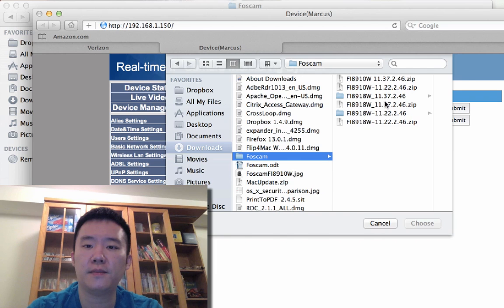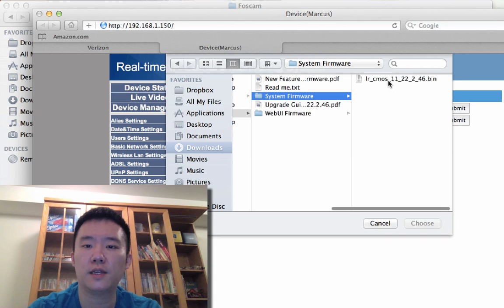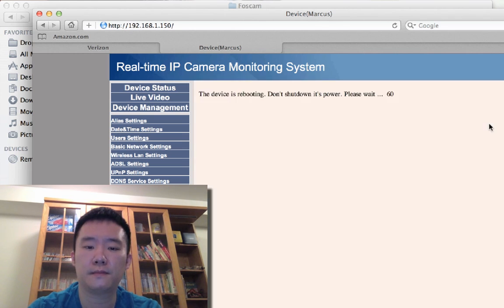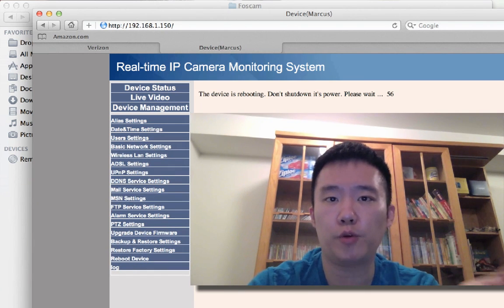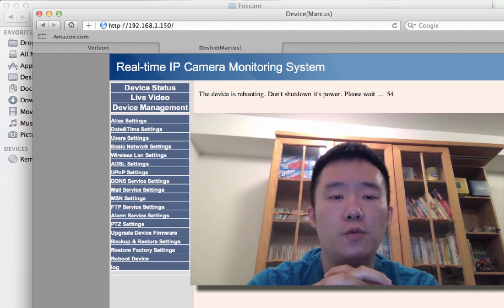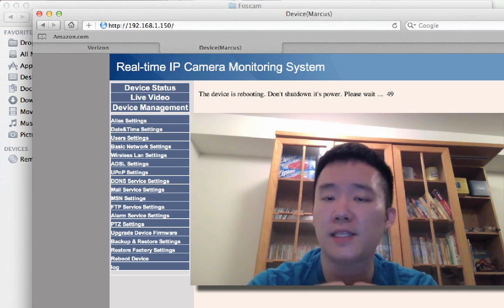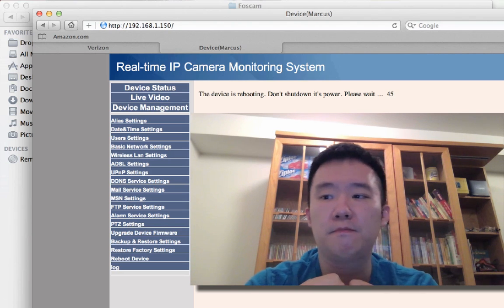Let me go to the device firmware — I'll choose my file. This folder here is the system firmware; I'll choose this one and do one at a time, then submit. While this is rebooting and updating the firmware, one thing I did differently this time is that I plugged it into my network — it's not wireless.